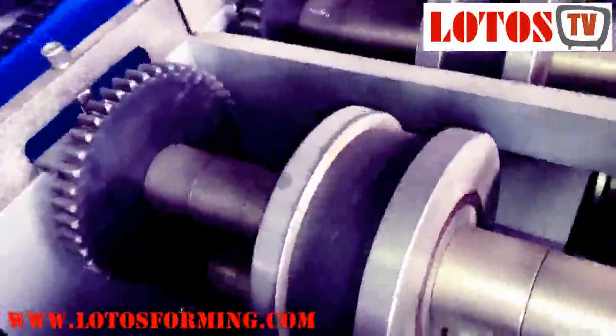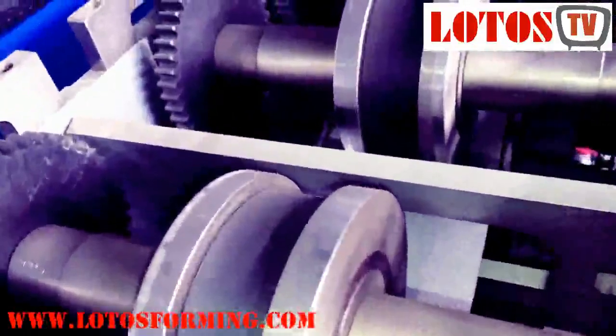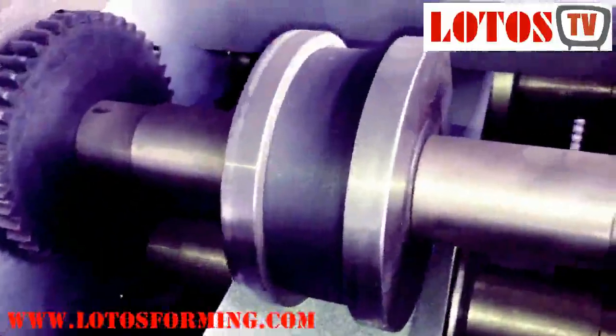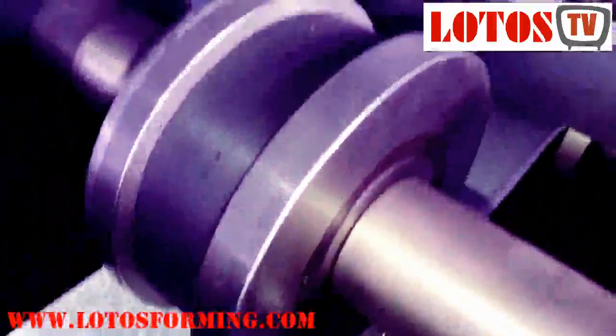Here at station one you can see the material inside. It slowly changes shape, going to a U-shape — a U-purlin profile. Here you can see the down roller and up roller.